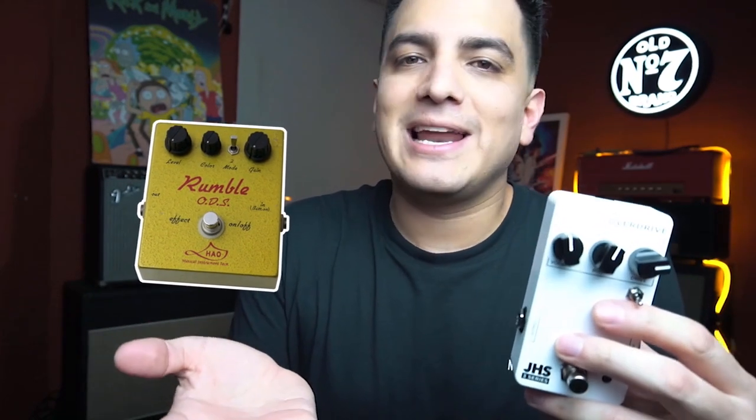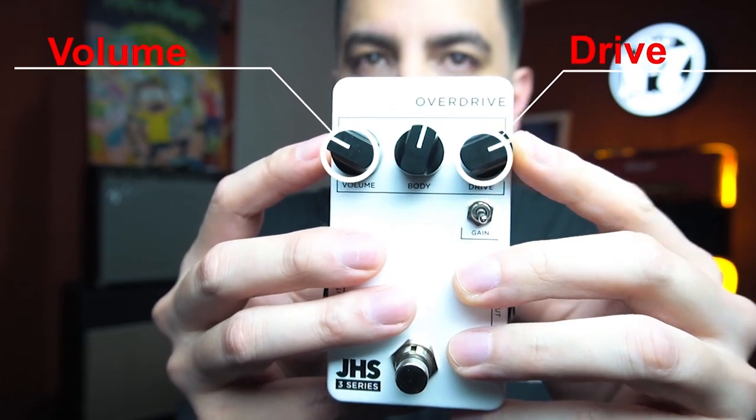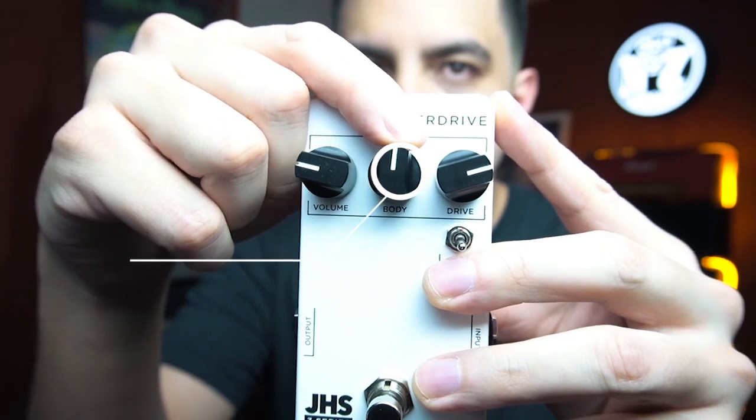Este pedal está basado en el Rumble ODS de Hao, que era un pedal fabricado en Japón, que ahora está más descontinuado que el iPhone 1. A los extremos tienen las perillas de Volumen y Drive, que controlan el Volumen y el Drive.